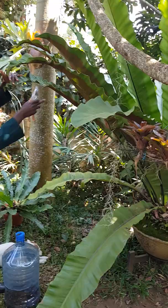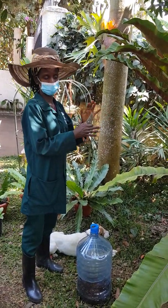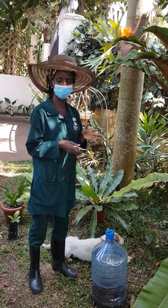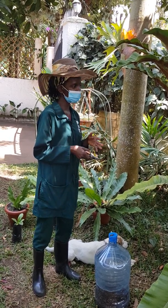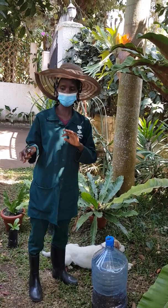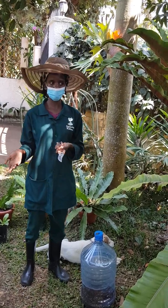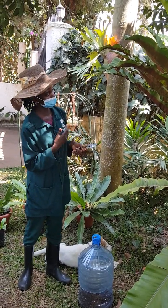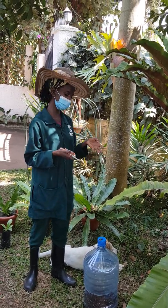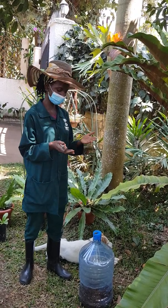We'll mainly be talking about how to multiply and increase the stock of our bird nest ferns. Recently I was propagating them through root division, but this time I was wondering why they naturally disperse and you find the spores growing in different locations of the garden that are really moist. When I tried it, the ferns actually germinated.